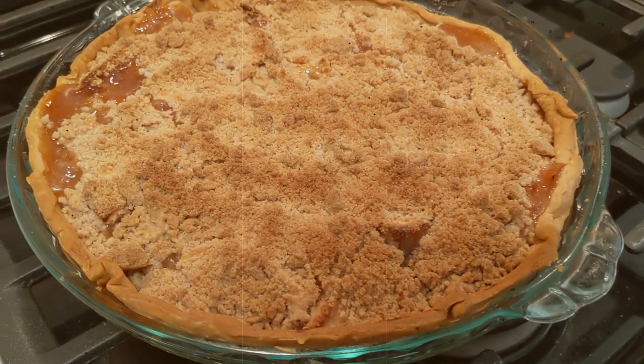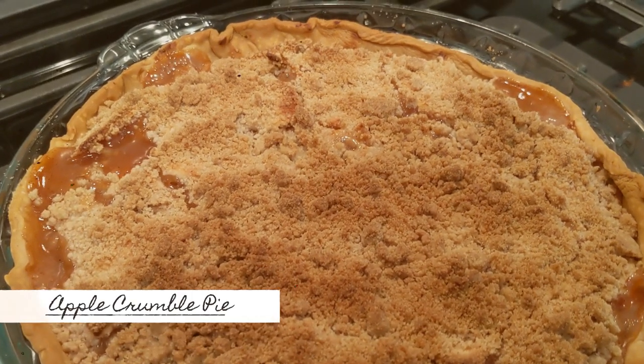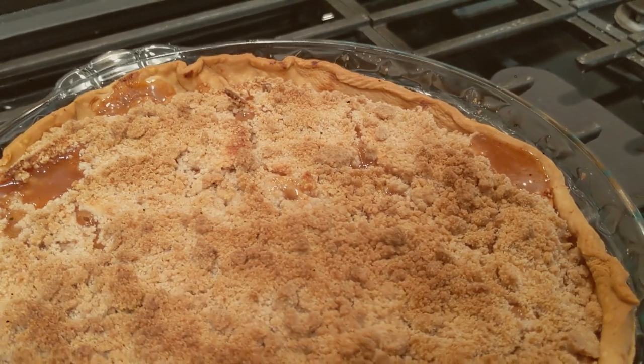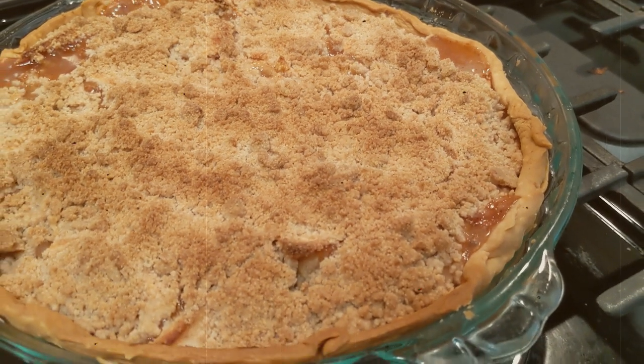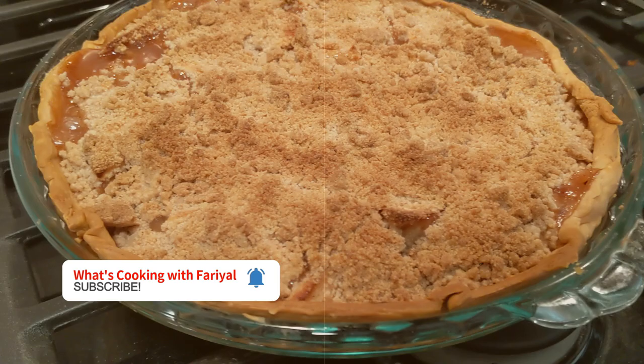Welcome or welcome back to my channel. In today's video I am making my easy warm apple crumble pie — it's the perfect combo of apple pie and apple crumble together. Keep watching for this super easy recipe, and subscribe to my channel so you can join me in my kitchen twice a week.